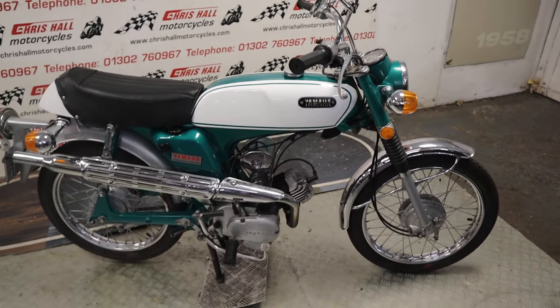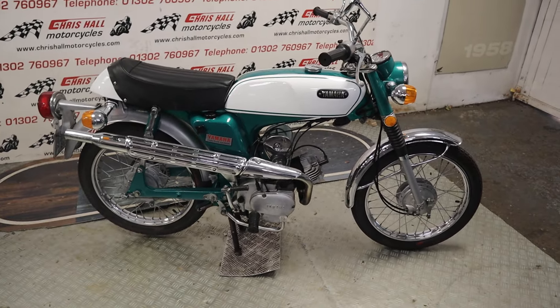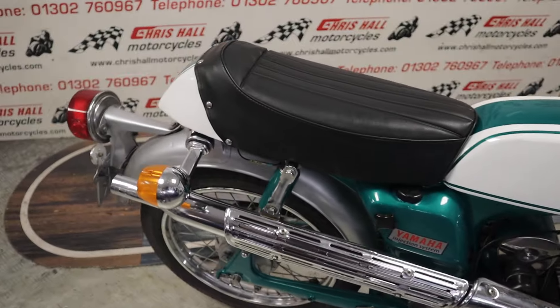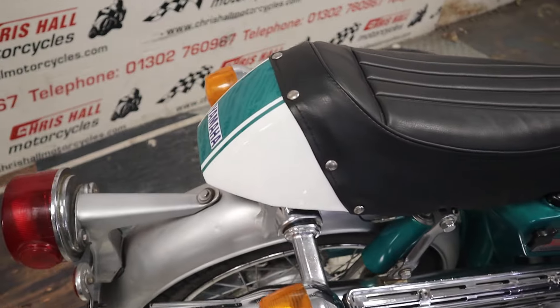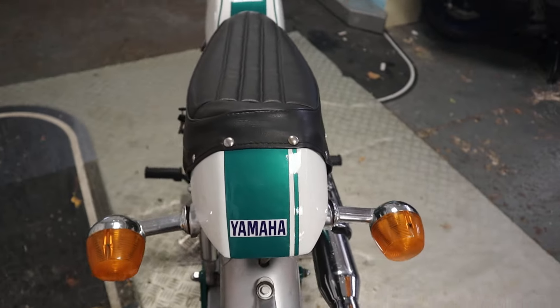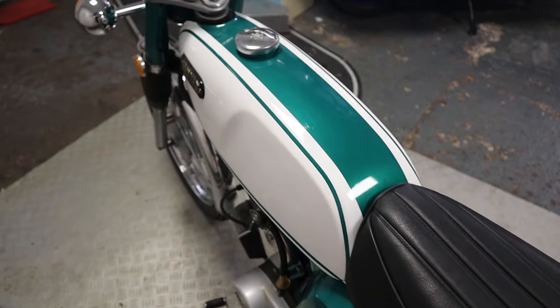Don't forget to hit that like button, hit subscribe, and tick the bell for notifications. If you've got any questions on this bike, give me a call on 01302 760 967 or you can email me at chrishallmotorcycles@googlemail.com.